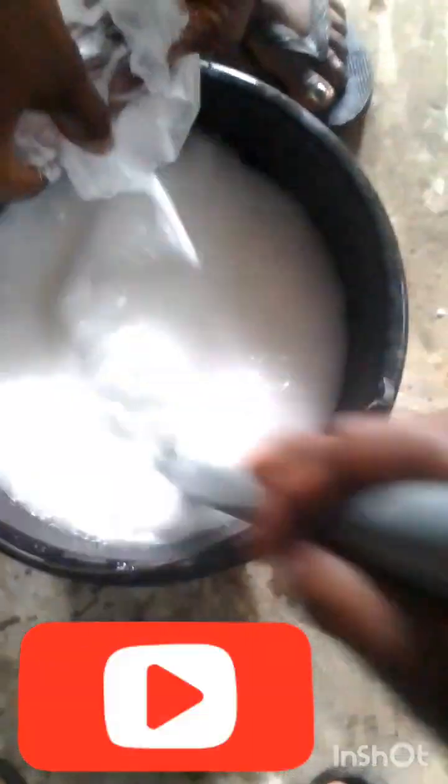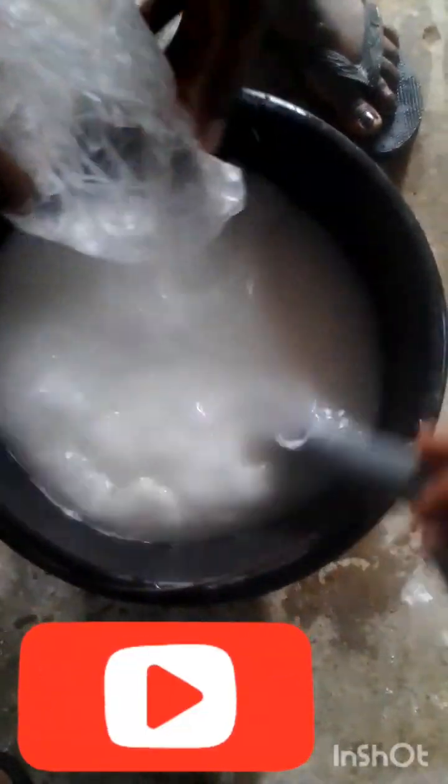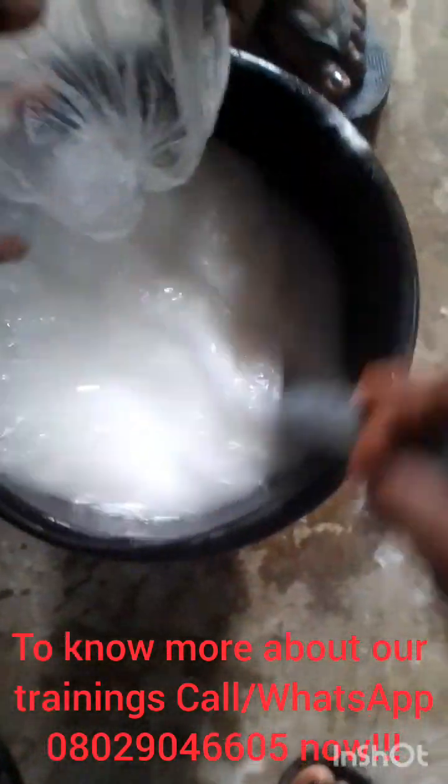It will dissolve completely — it will not form any lumps. If I wasn't videoing I would have used one hand to pour and the other hand to stir, but since I'm holding the camera in one hand that's why I need help to pour. So if you can't do it alone, get help — let somebody pour for you while you stir.